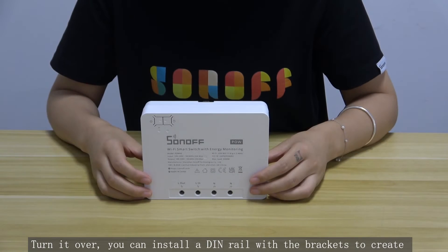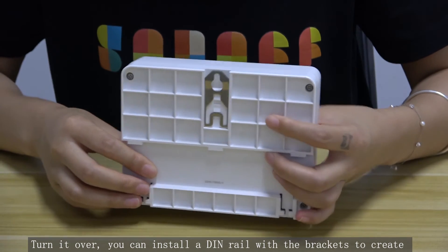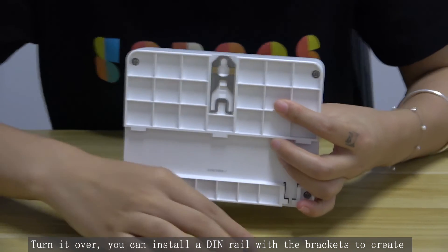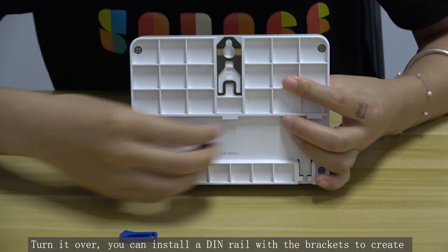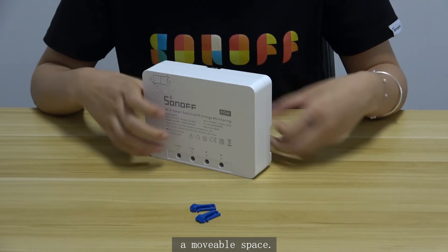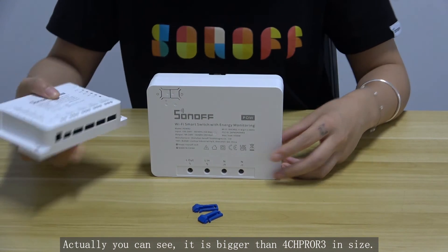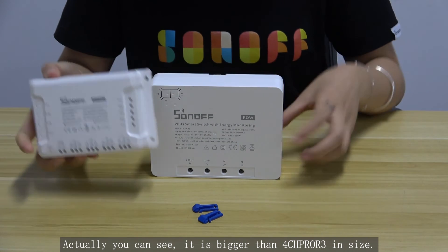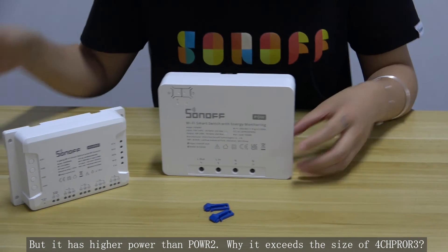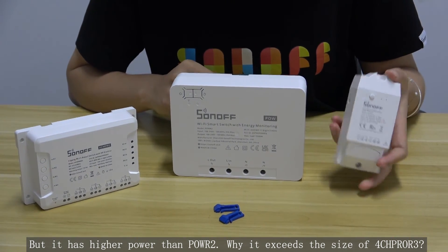Turn it over. You can install a DIN rail with brackets to create a mountable space. You can see it is bigger than the 4CH PRO R3 in size, but it has higher power than the POW R2.